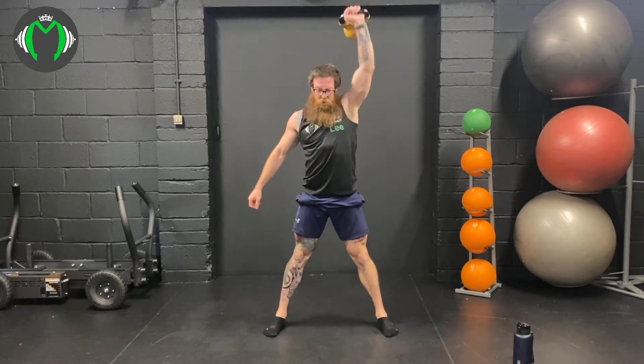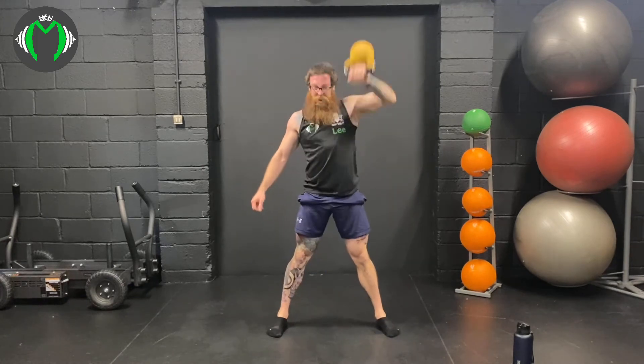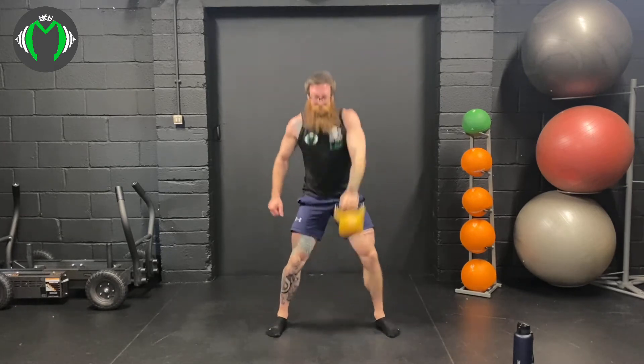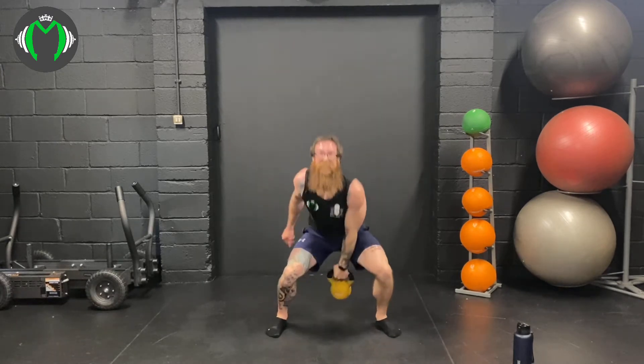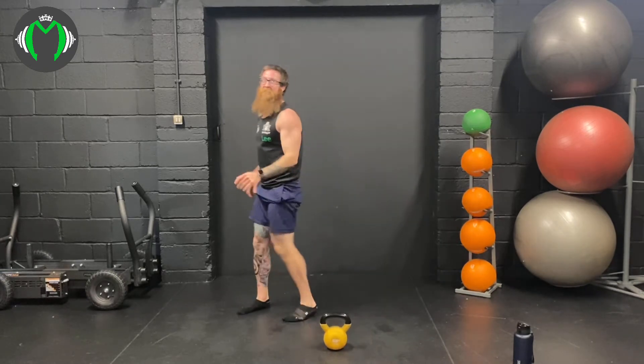Here we go: 1, 2, 3, 4, 5, 6, 7, 8, 9, and 10. Nice. Good — lock out into the snatch.